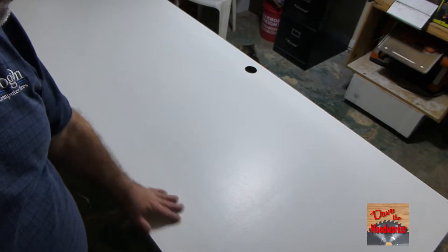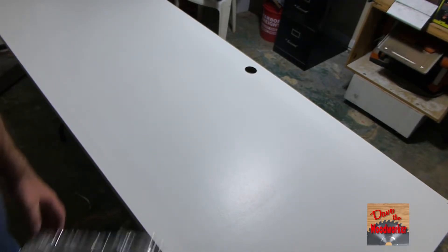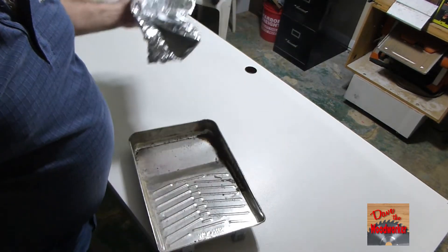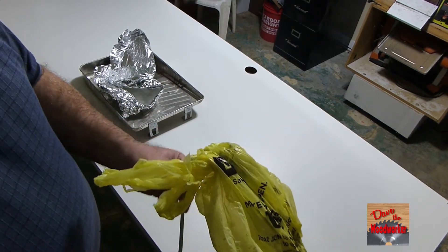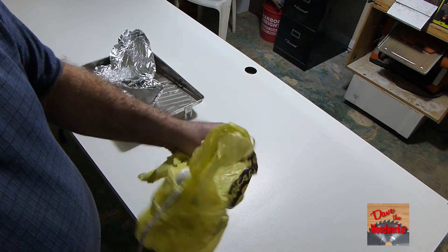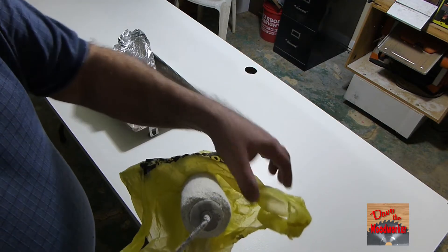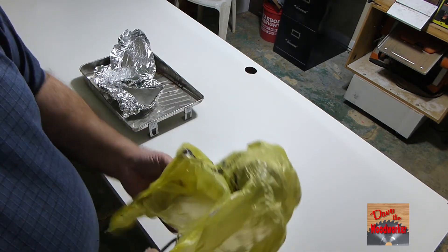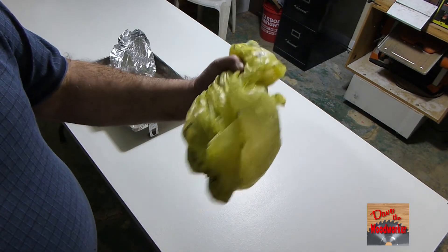Okay guys, I put two coats on there and let it dry. So I just need to put the hardware back on and we'll take it back over to my mom's. Remember I put the foil liner in the tray — just take it off and now the pan is clean. Also remember I stored my paint roller in a plastic bag. I just wrapped it around and it's still damp even after sitting for a couple of days. This is a great way to store your roller. When you're done, you can use the plastic bag to pull it off and throw it away.